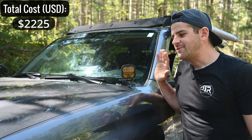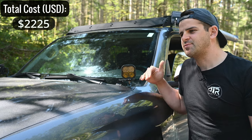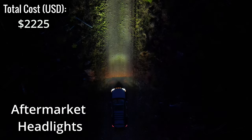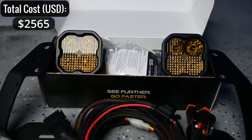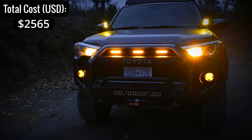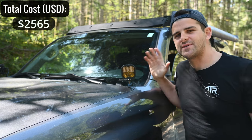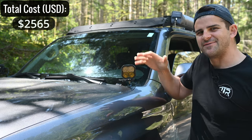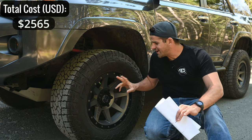Up here I have the Diode Dynamics ditch lights — the SS3 Sports, the lower end of the lineup in terms of light output, but for ditch lights they're satisfactory. These were $340. You can't go wrong with Diode Dynamics — they also have a cool amber backlit function. The install is really solid; the brackets don't move at all on the trail, which is a common drawback with cheaper ditch light mounts that shake and cause the light to flash all over the place.